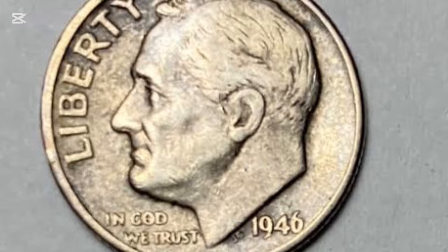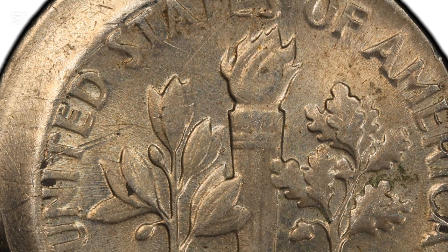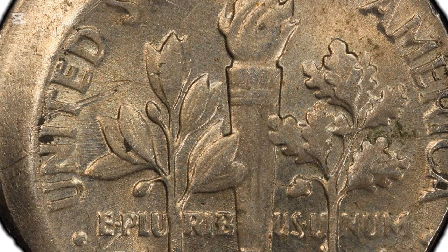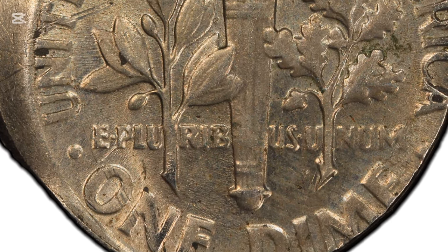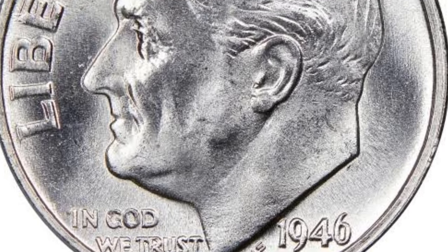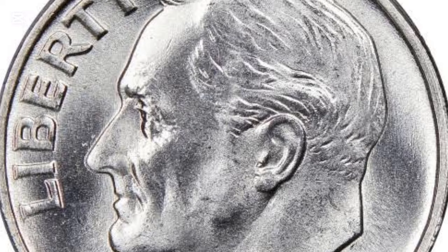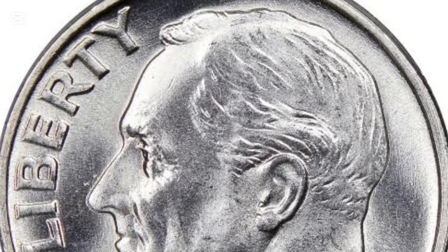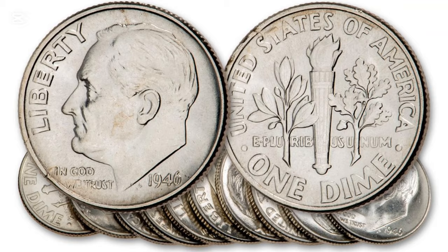The first pieces were Disme, minted in 1792, which name was based on a French word for 'tenth.' Four years later, the U.S. Mint started draped bust dime production. After four other designs minted from 1809 to 1945, Roosevelt dime minting began in 1946 to honor the American war president. These coins have never been replaced, and the U.S. Mint has still struck them with the same appearance.